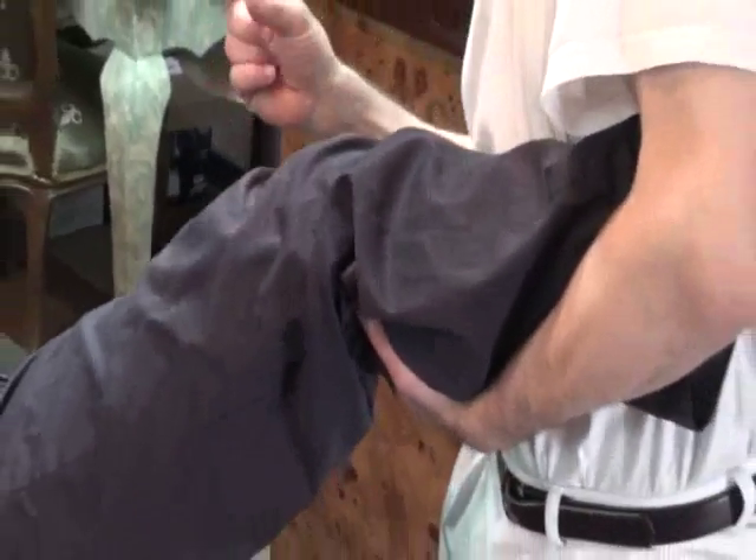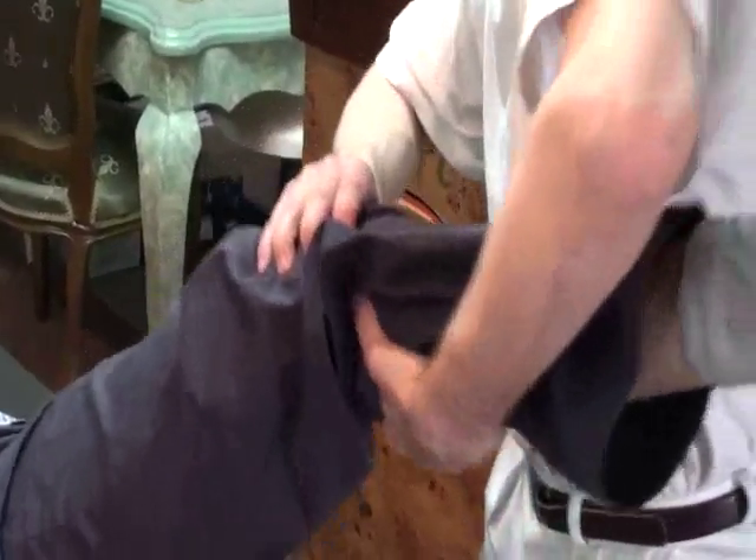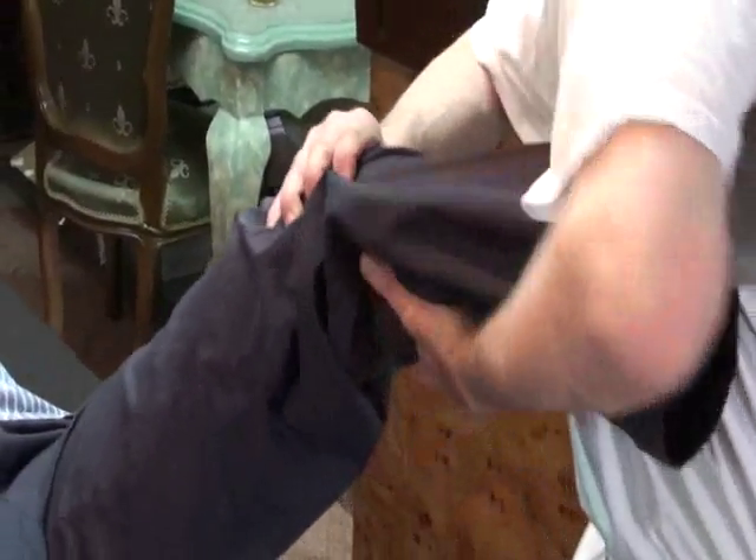I press here — you see it? There comes pressure to the knee. If I only do this, I have no pressure in the joint. I'm here very weak. It's only this. I have no pressure.